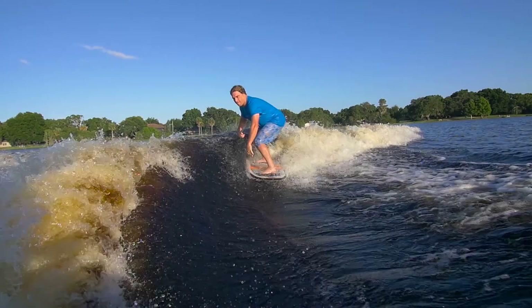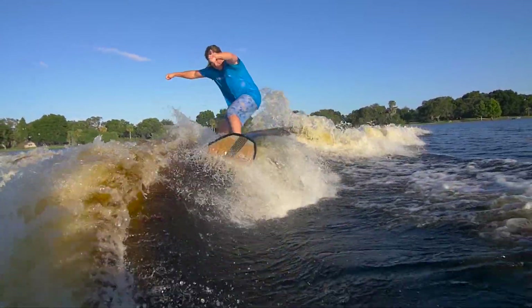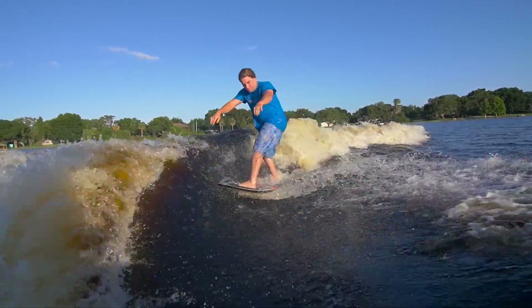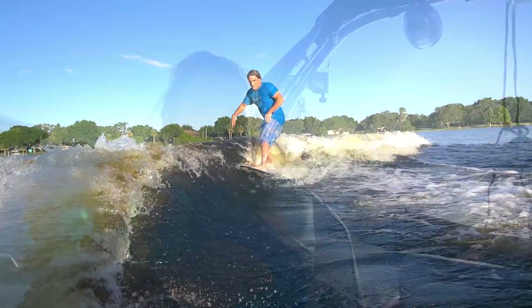For this floater ollie to the flats, I generally like to start a little bit further back and try to get a couple speed pumps towards the boat, get up on top of the lip, and as you're still coming towards the boat, try to ollie off the lip and away from the wave. As you land, you're going to quickly have to get back up into the wave because you're going to lose speed as you land in the flats.